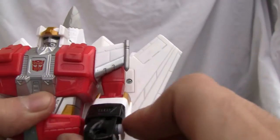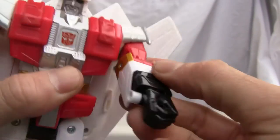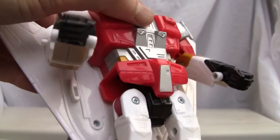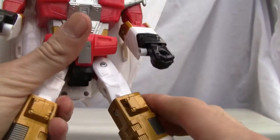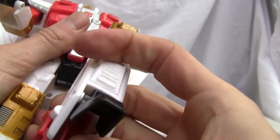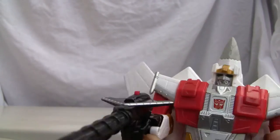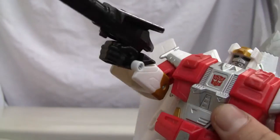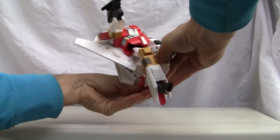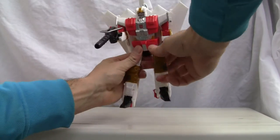As far as articulation goes, he has a humongous backpack that limits the shoulder articulation. Good ratchet to the side as well, bicep swivel, single-jointed elbow, and the hand is just molded in — I'm not digging that. No waist articulation, and the backpack hinders that too. Good ratchet joint on the hip, thigh swivels, single-jointed knee, and the ankle moves up. He does a pretty decent job of standing up even with that huge backpack.